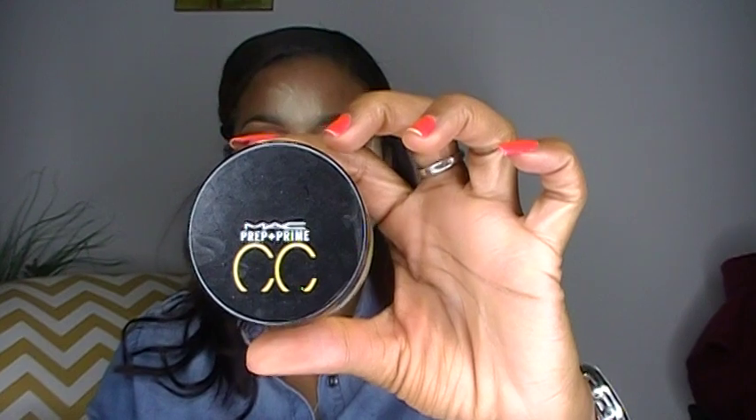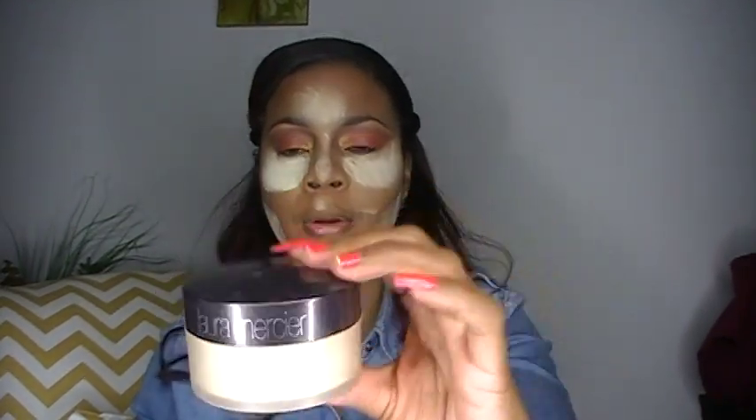Now that my foundation has been applied, I'm going to highlight and contour my face — you guys have seen me highlight and contour my face all the time, so we're going to bypass this method. Now what I'm doing is I'm baking, meaning I have my Prep and Prime Color Correcting Loose Powder. To me it's kind of better than Ben Nye Banana Powder because it's more finely milled, and I also use my Laura Mercier Translucent Setting Powder. Now I'm going to use my Cover Girl Bronzer in Ebony Bronze and I'm going to contour the hollows of my cheek.